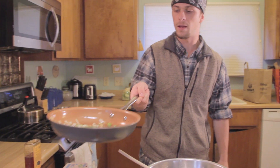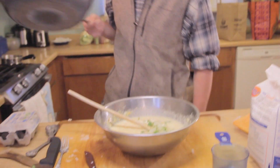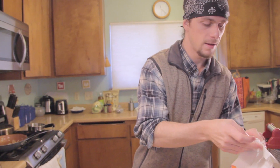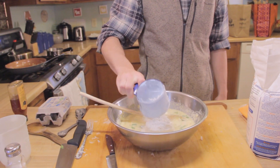Our onions and jalapeños are cooked — just slightly translucent, just what we're looking for. You don't need to cook them that much. Straight into the batter. Now we're going to add the flour as the last step — I used a cup of cornmeal, so we're going to use a cup of flour.